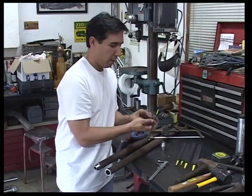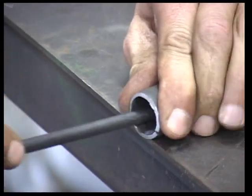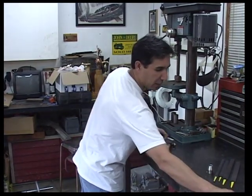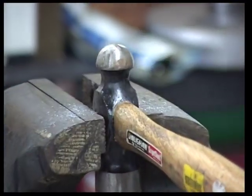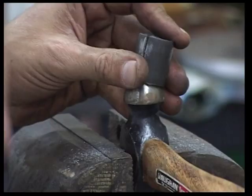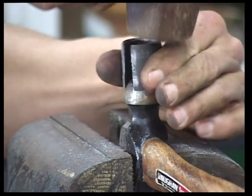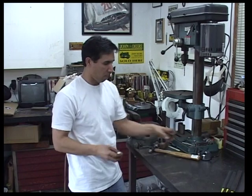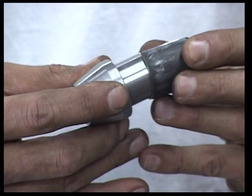I'm going to grab a couple different files and clean out the ragged edges inside. I've taken all the sharp edges out of the inside of the tubing. I'm now going to mount a ball-peen hammer in the vise, peening end up, and we're going to expand this using just an ordinary hammer. We've made a small sleeve to fit over the bushing to make up our hundred thousandths.